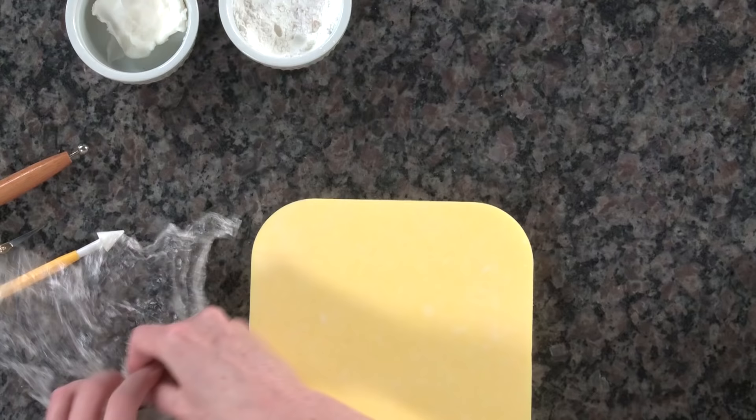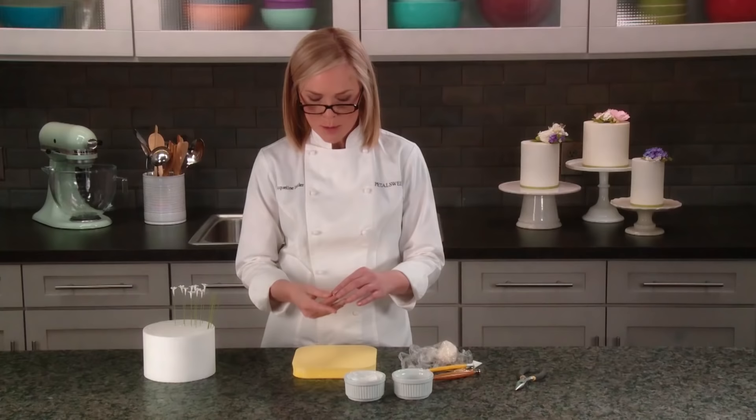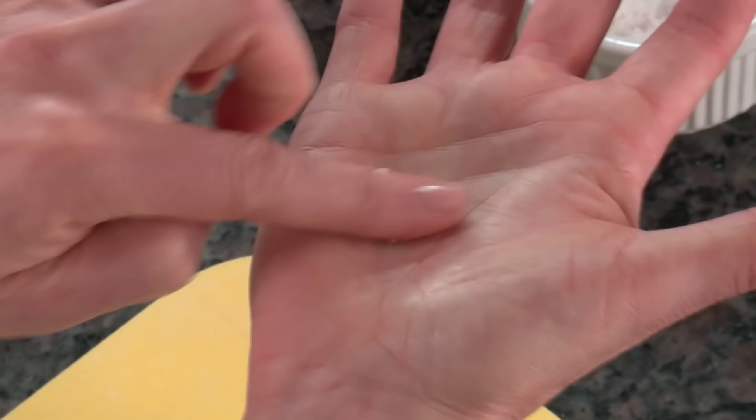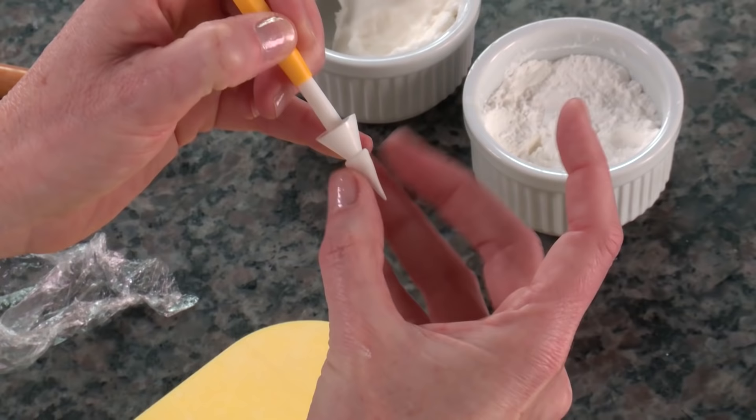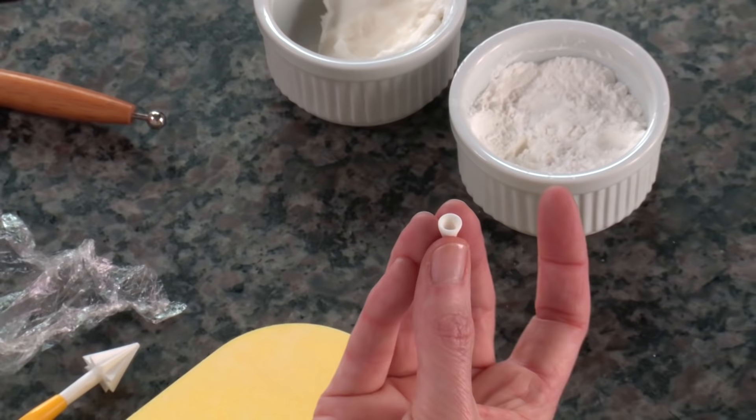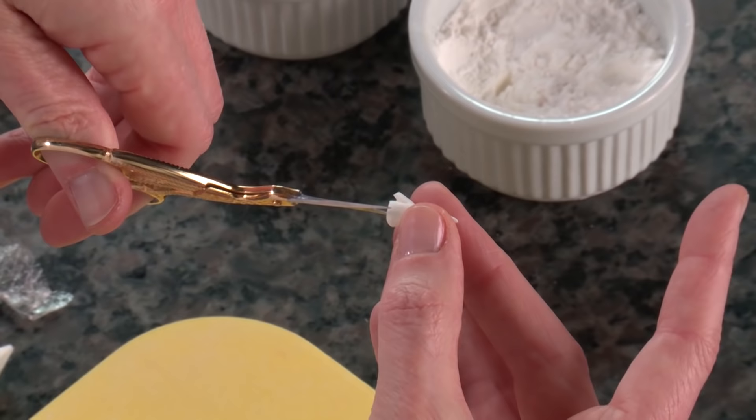To start making your flower, begin with a very small ball of paste. Generally you want to keep your flowers on the small, delicate side, but variation is great because grouping them together looks more natural. Start with a small ball, roll it into a narrow cone, take your cone tool, open up the top by pushing in just about a quarter to a third of an inch, then take scissors and cut five petals as evenly spaced as you can.